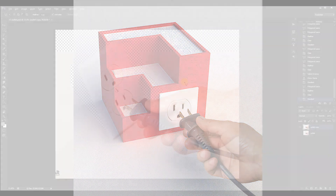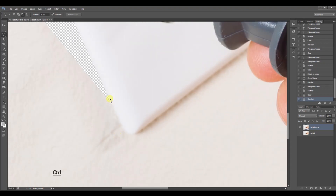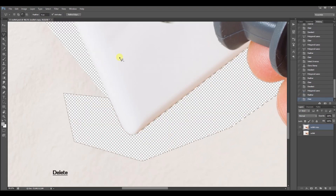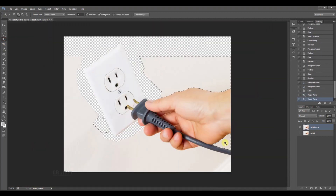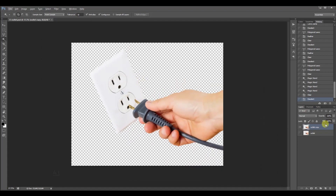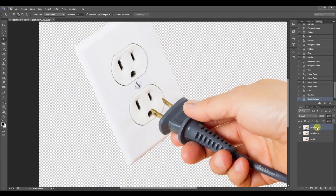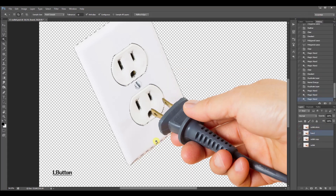I won't go over every single detail because some of it is pretty basic stuff, but I'll jump in when there's an interesting point to be made. I started by isolating parts of the hand and outlet photo and putting them on separate layers. I'm using the polygonal lasso tool for precise selecting and the clone stamp tool to fill in missing detail. Here I use the magic wand tool to select the rest of the background, because when there is a clear strong line between areas — like between the hand and the background — this tool works great and there's no need for zooming in and drawing the outline.